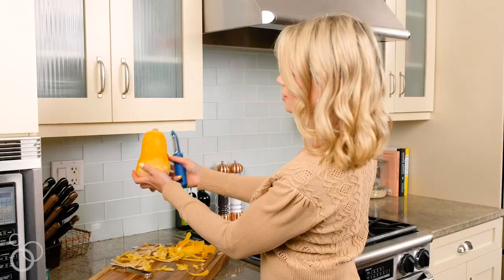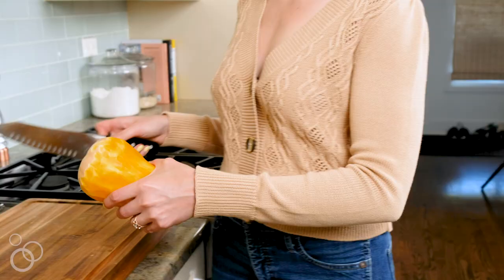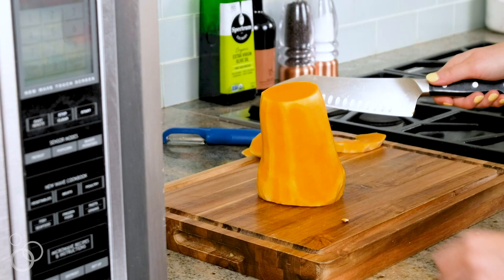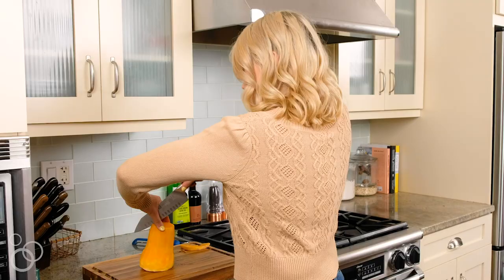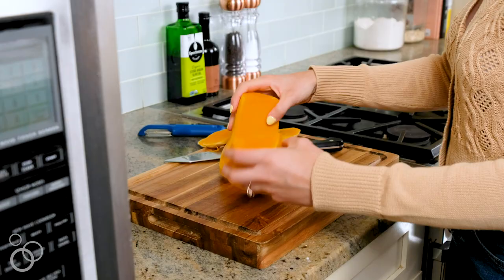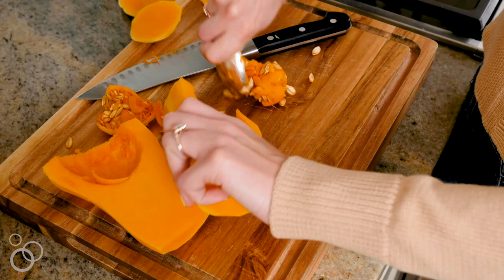Now we're going to discard all of our peel and get chopping. Take a very sharp knife and cut off the ends of the butternut squash, then flip it so it's flat on the bottom and cut through the middle — be careful when you do this. Now we can scoop out the seeds and start to cut it into cubes.